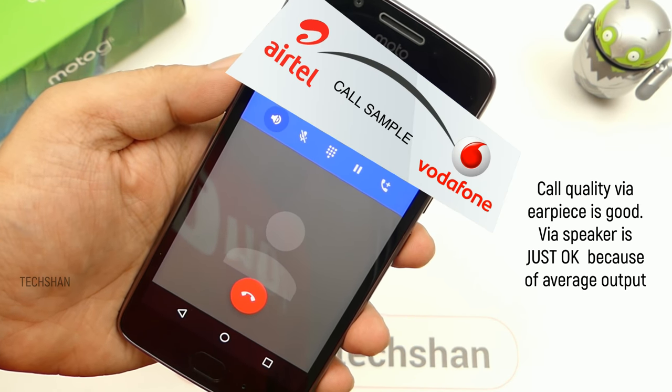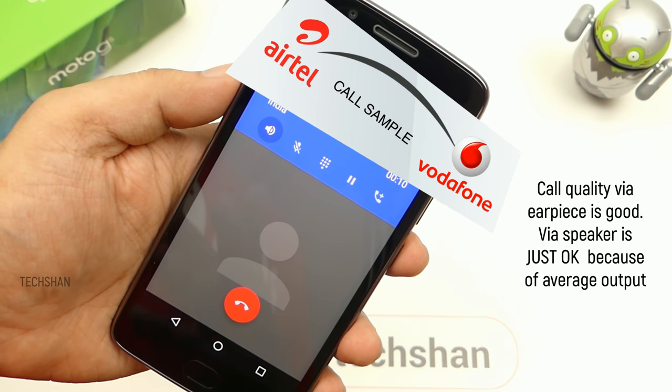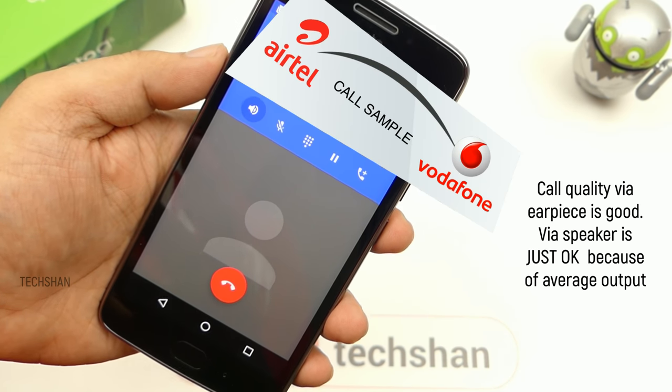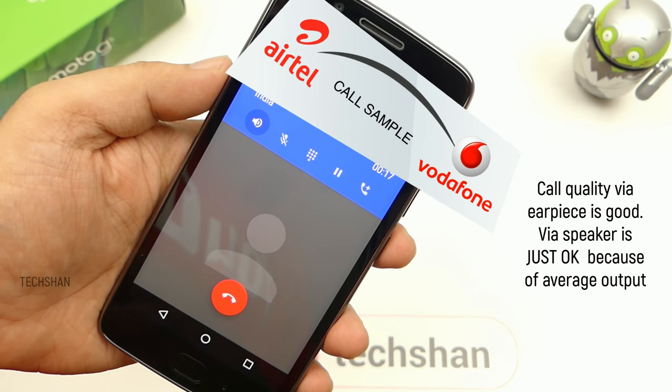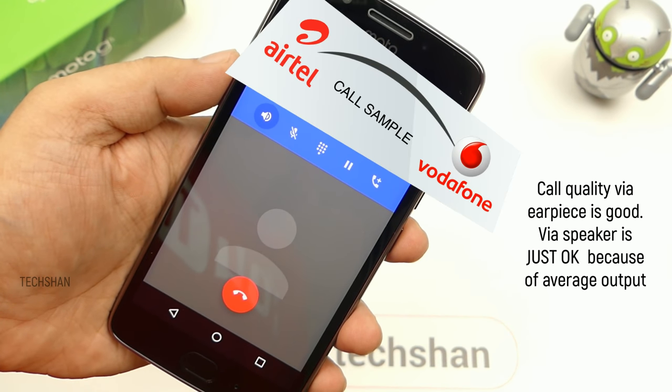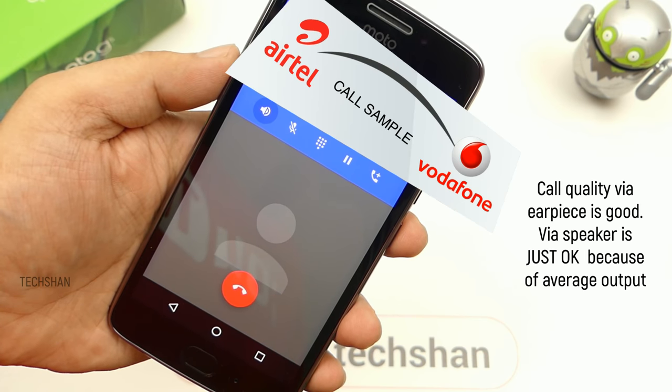There is a big difference between Jio and the network. As expected, Jio is VoLTE so the audio quality is pretty good! But the other network is kind of okay. Overall, voice is clear.